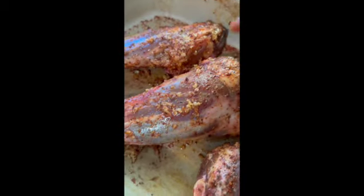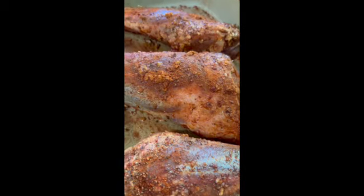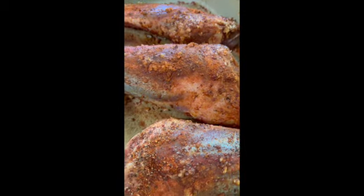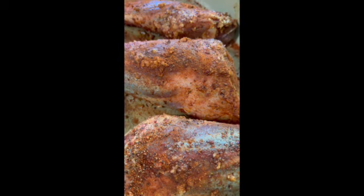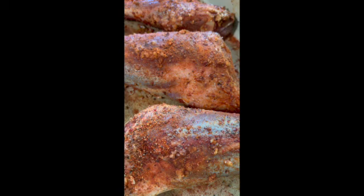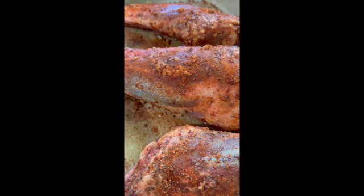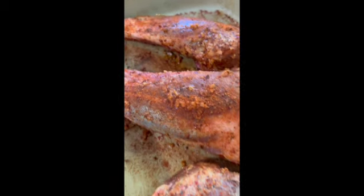I love you guys — good night. I added one last sprinkling of paprika, so now I'm going to cover it with some film and that's it. I only added the paprika on top, so I didn't do both sides.